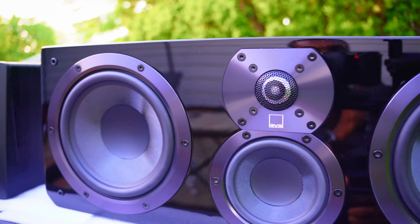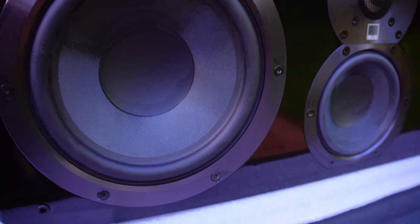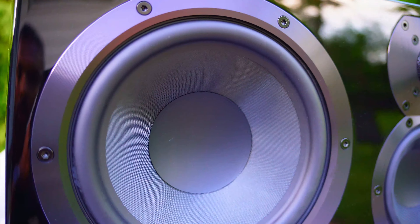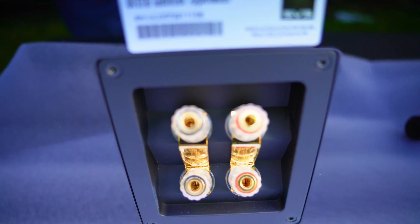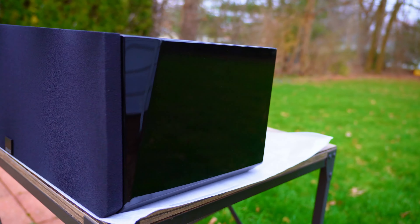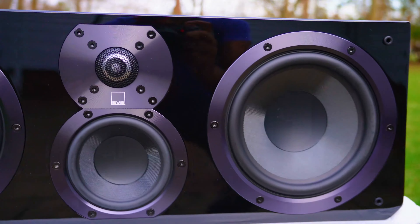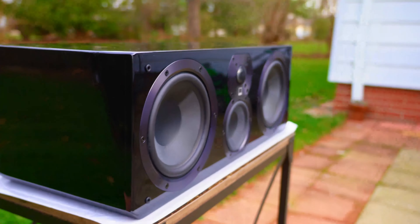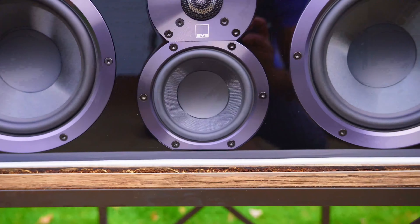The SVS Ultra Center build quality is unquestionably five out of five — solidly built, very heavy, and the drivers are made of composite glass fiber, which speaks to the sound quality as well. The binding posts also look premium, not cheap at all. How does it look? The piano gloss finish is a dust magnet, but overall it looks very nice with design elements on the sides and no sharp edges like on the Prime Center.